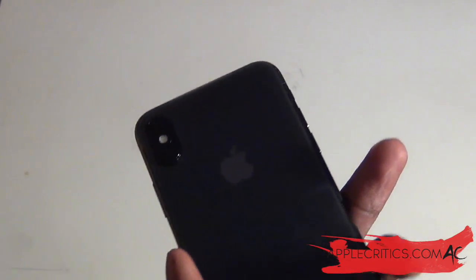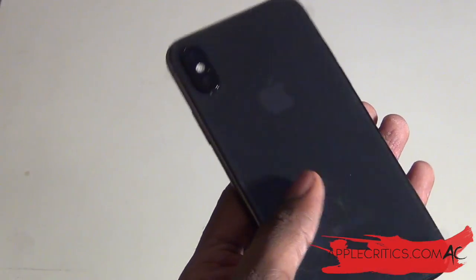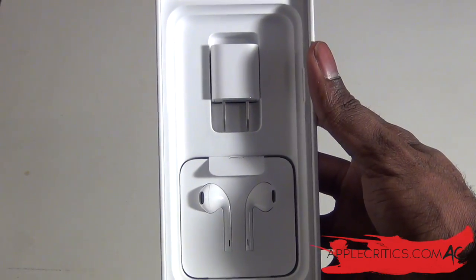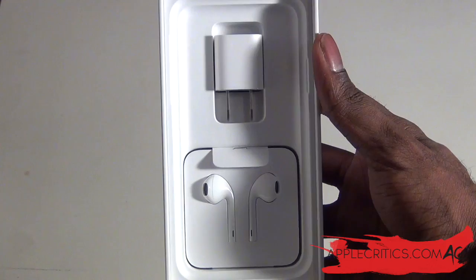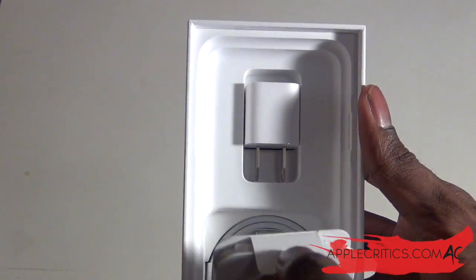It looks really, really good. We can take a look at the phone now — here is the iPhone X. It feels really good in the hand. If you flip it over you can see that new design, and it will be a fingerprint magnet as you can see. Now we do have the other standard things in the box, which includes the power adapter and the headphones, along with the USB cable right under the headphones.